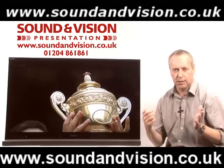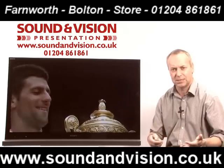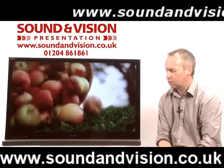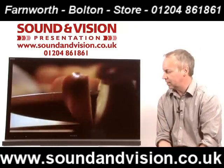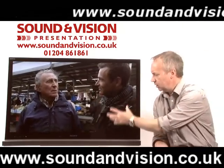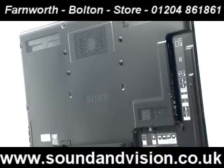Looking at the specification on this set, it is extremely well specified with fantastic sound output. Really good control of motion — Sony's MotionFlow XR200 technology means fast movements are controlled really well with no delay or dragging of the image. With it being LED backlit, you've got extremely good contrast levels, giving really good black levels, natural colour palette, and great depth of field.